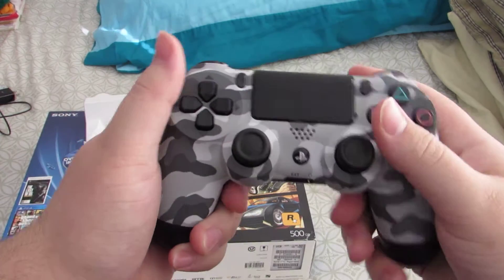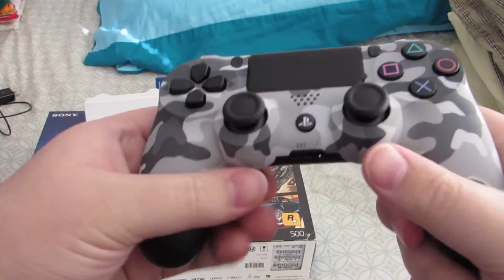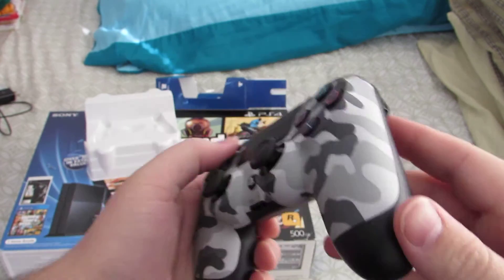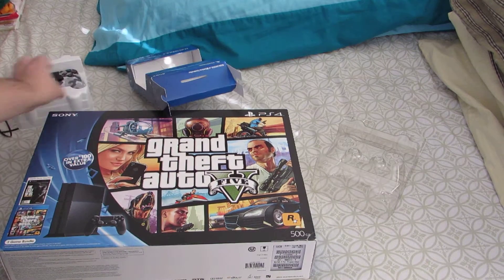I have never held a DualShock 4 until today — I held this earlier and this feels really good. This camo one is really comfortable; I can see this getting more use than the black one, so that's nice.